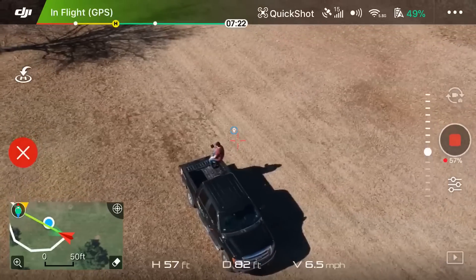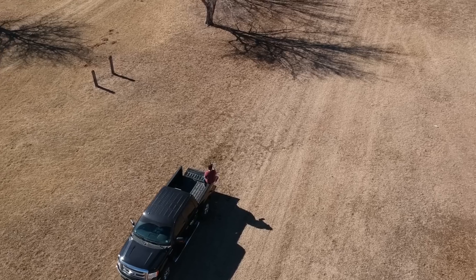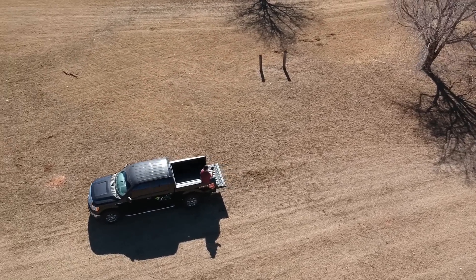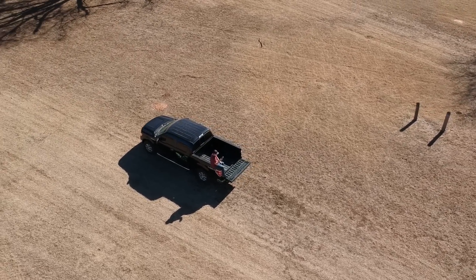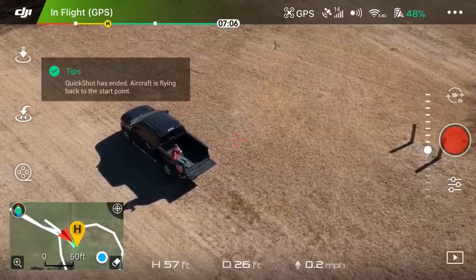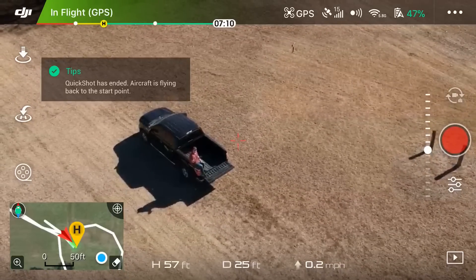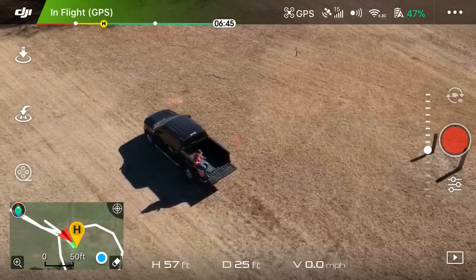We're about halfway through and I'm not controlling this — it's doing it all on its own. This is a very cool Quick Shot if you just want to do a quick easy circle around yourself. Just like before, it's going to stop recording and end up where it started.